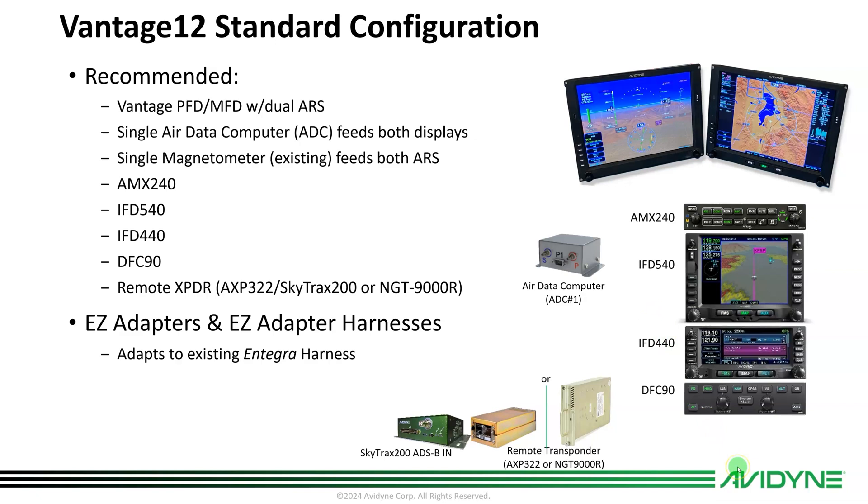We recommend the standard configuration, which is dual PFD and MFD displays with integrated dual attitude reference sensors built into each display. We're recommending a single air data computer that feeds both displays, and a single magnetometer which is already out in the wing feeding the Integra system. We'll just leave that there — no new wires need to be run, and it will feed both ARSs.